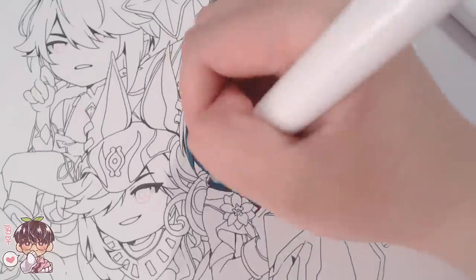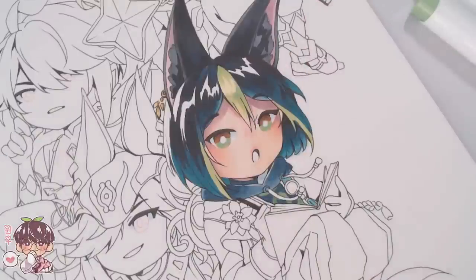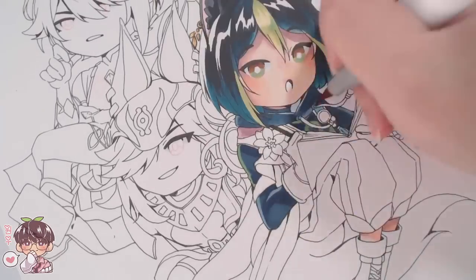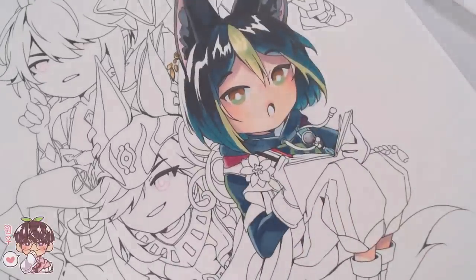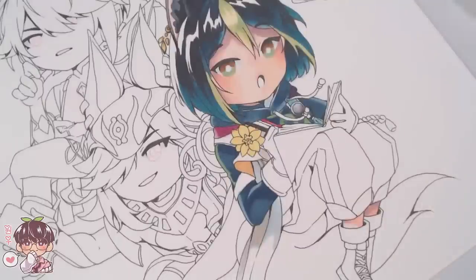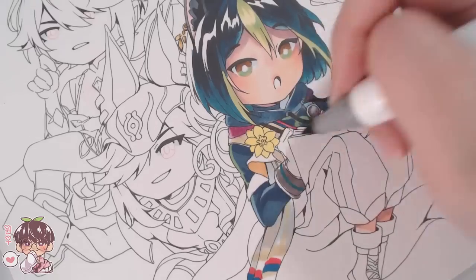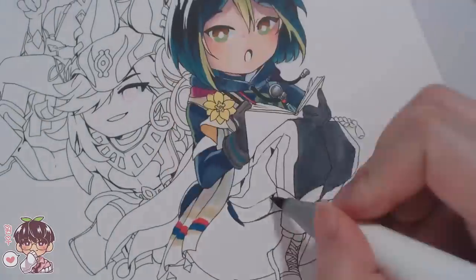For the eyes I debated how I wanted to do them. In my sketches I usually do what I call my 'derp eyes' — dark black at the top, a lighter tone near the bottom, with a white circle in the middle. It's quick and easy for sketching without worrying about highlights, details, or the pupil. For these chibis I colored them the same way. The eyes turned out okay for most of the boys, though Tinari looks a little spacey and Kaveh's eyes might be a bit too far apart.